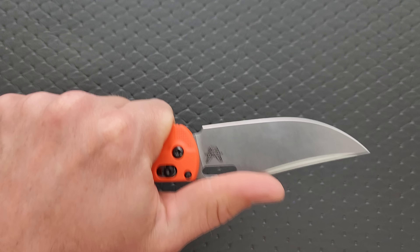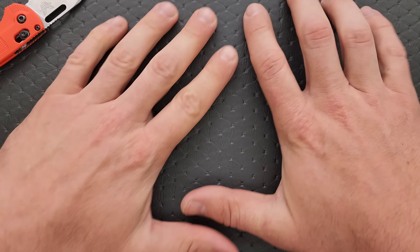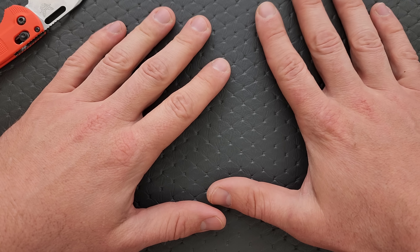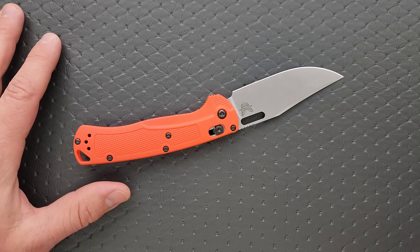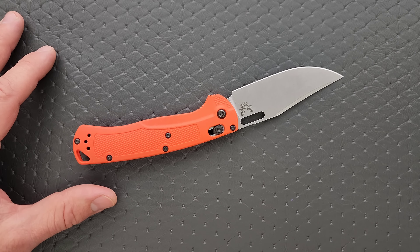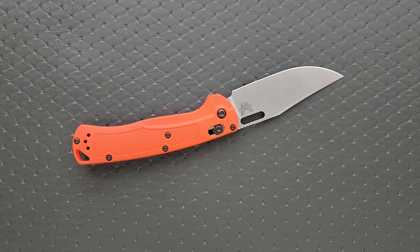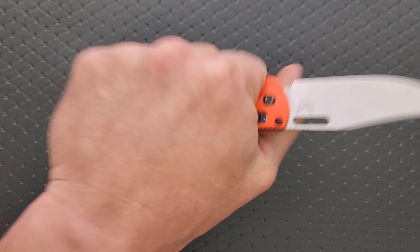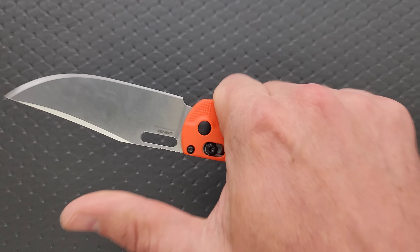Beautiful ergonomics — this is such a comfortable thing to hold on to. If your hands are larger, it's very accommodating. My hands aren't massive; I wear an XL glove, which in my experience means I have regular-sized hands for a guy. I always joke with other men who pride themselves on wearing XLs because a large is too small for them — XL gloves are just regular hands, guys. The guys wearing 2XL and 3XL, those guys have big hands. Everybody else? You're a silly goose.